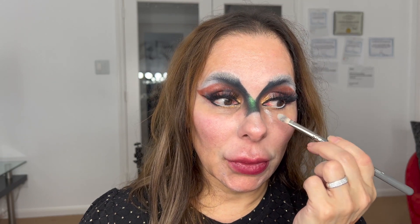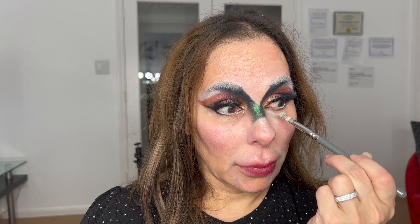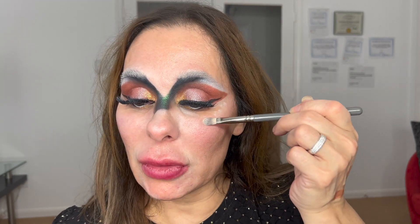Very gently, I'm going to apply the concealer again on the area I was cleaning — never dragging the product, always using patting motions. I don't want to stretch your skin because it's not a good thing. Since I have expression lines over there, I don't want to bring the product too close or apply too much product there, to prevent those lines from getting accentuated.